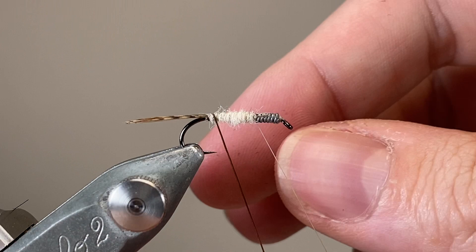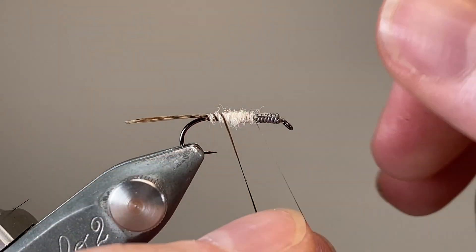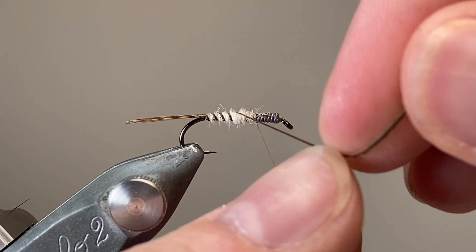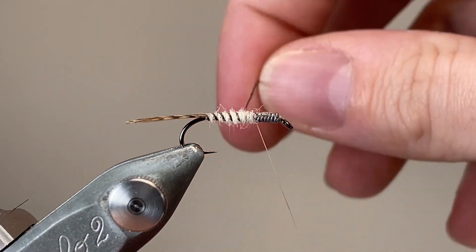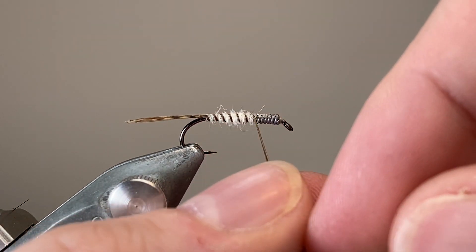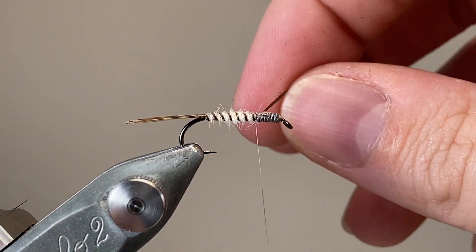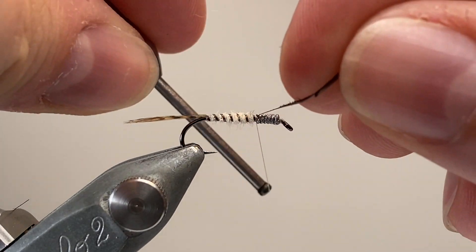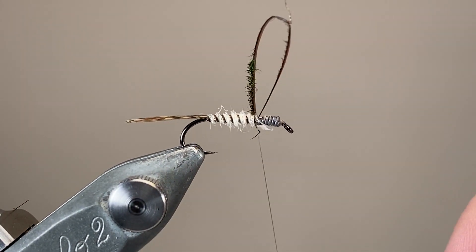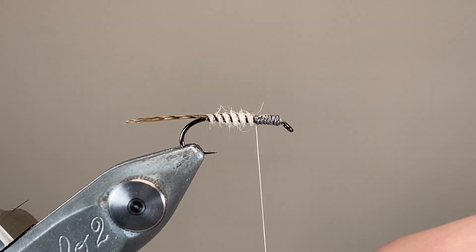With the abdomen finished, I'm now going to counter-rib it, wrapping it in the opposite direction to the way I wrapped my dubbing. That's not to add any structural strength — the peacock quill would be far too flimsy a material for that. Instead, it's going to stop it from sinking in between those wraps of fur, which will help to keep it more on the surface and more visible, even as the fly wears a little bit and that fur gets a little bit shaggier, just to keep that segmentation nicely visible.